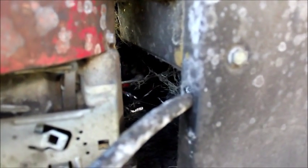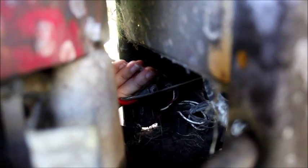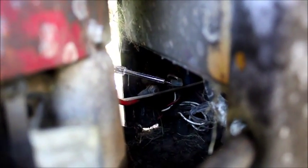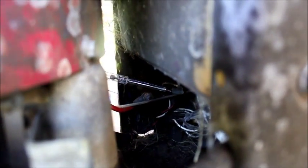The next step is to check to make sure the key is sending power to the actual solenoid. We need to check to see if the power from the key is coming down this wire and activating the solenoid. I'll stick this in there, and when I turn the key we should have power — and we have power.